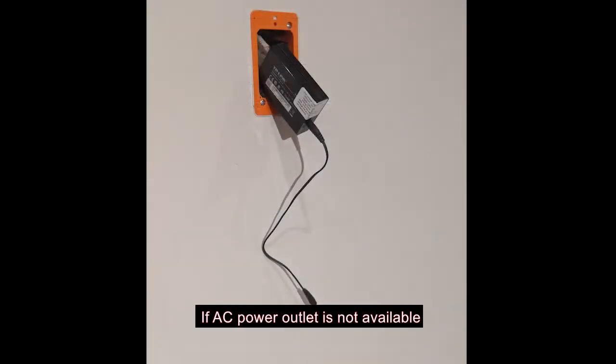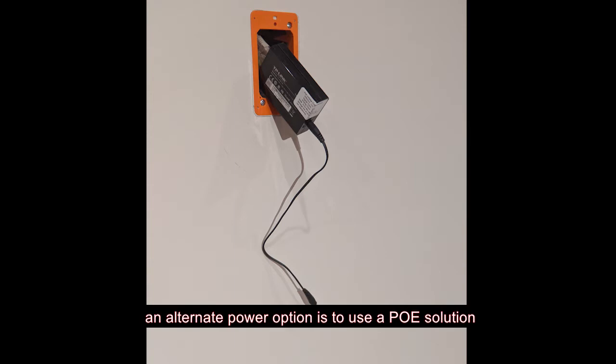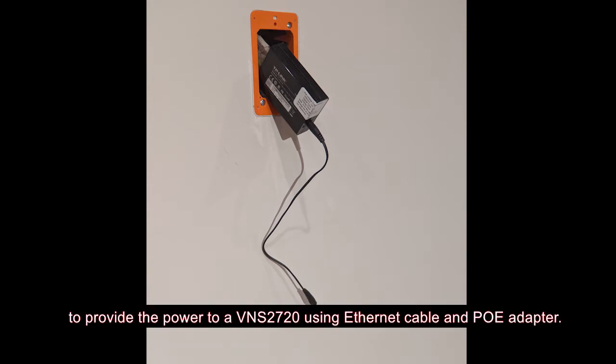If an AC power outlet is not available, an alternate power option is to use a PoE solution to provide power to a VNS2720 using an ethernet cable and PoE adapter.